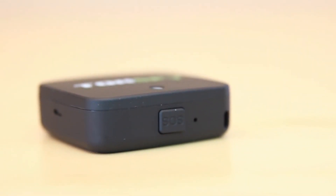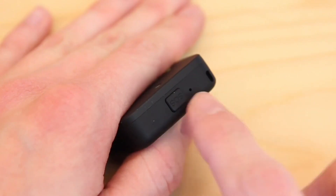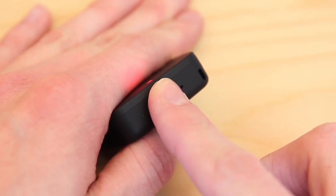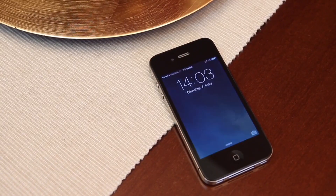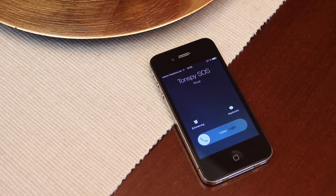The Tonspy mini GPS also features an additional SOS function. If the SOS button on the Tonspy is pressed for 3 seconds, it automatically calls the emergency number you have set up, so you can help the person concerned quickly.